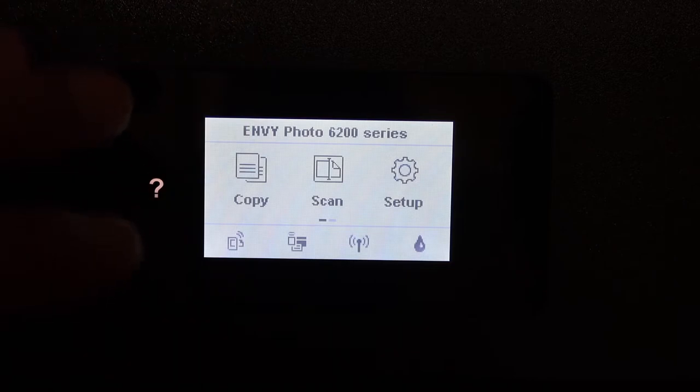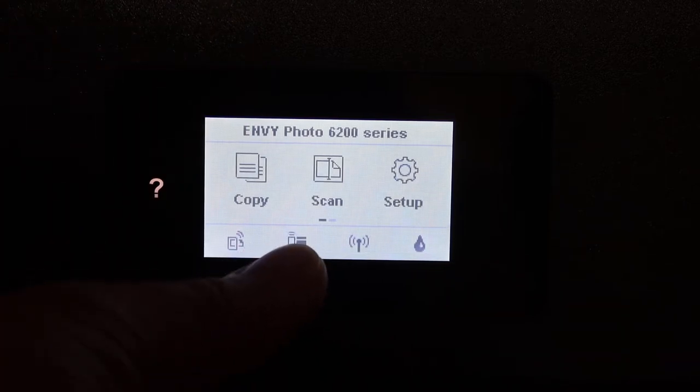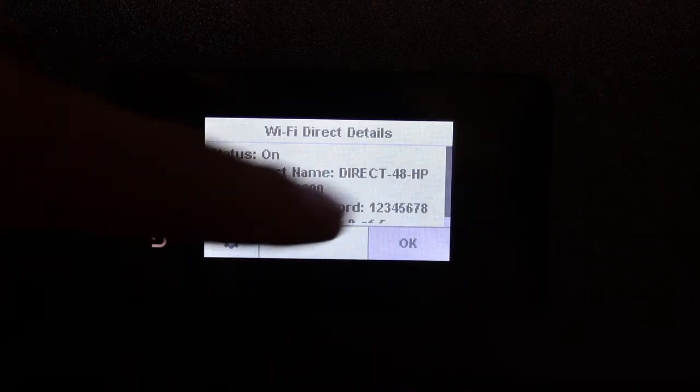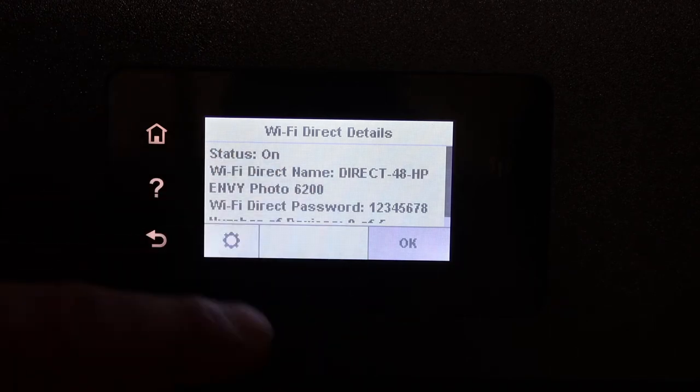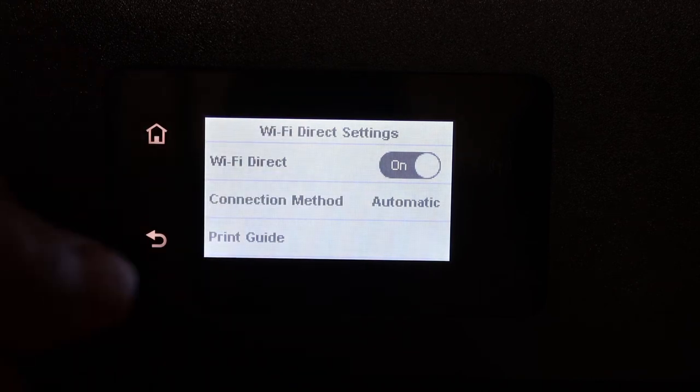I'll show you how to find the password of this printer. The first step is to go to the display panel and click on the Wi-Fi Direct icon — it will show the name of the Wi-Fi and the password. In case you don't see those details, click on the settings icon and activate the Wi-Fi Direct.